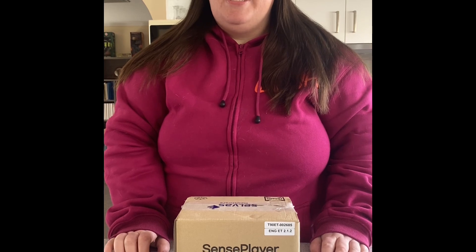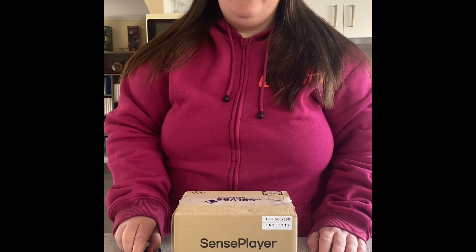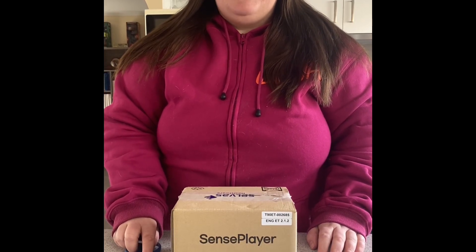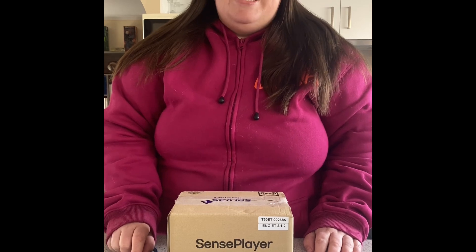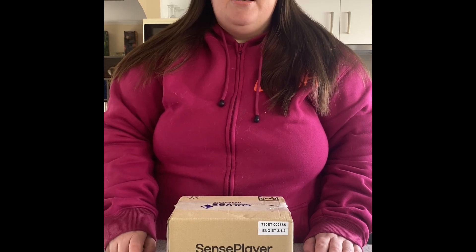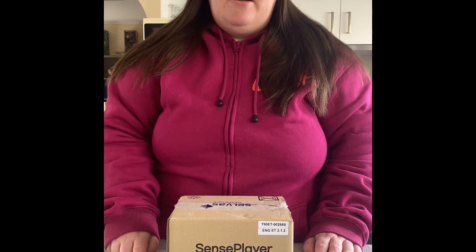Hey everyone, it's Mel here and welcome back to the channel. Today I'm going to do an unboxing and quick demonstration of the Sense Player, which is a multifunctional MP3 DAISY player, radio, and all sorts of other wonderful things. This product is sold by Pacific Vision here in Australia, but it is a HIMSS product. Not sponsored, just an awesome piece of tech that I wanted to show you guys.